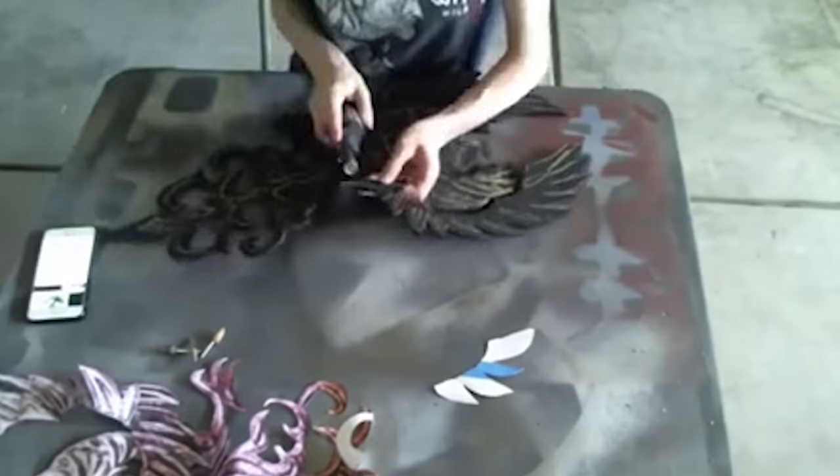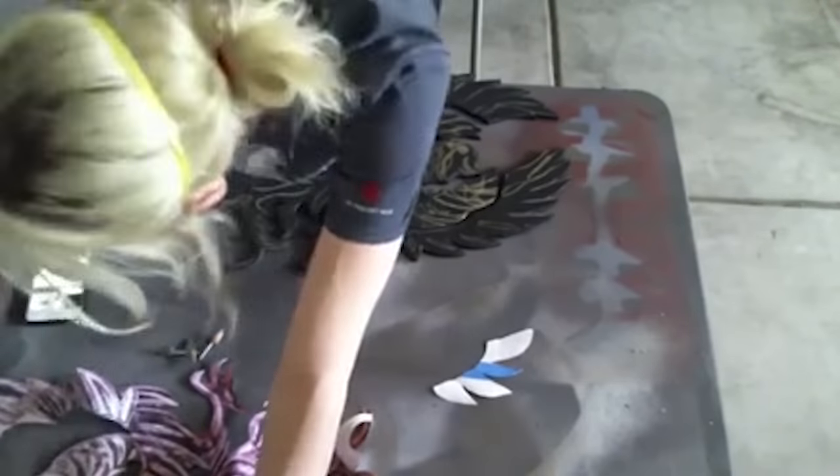After cutting it out, I used a rotary tool with a sanding drum to etch the details into my crest.